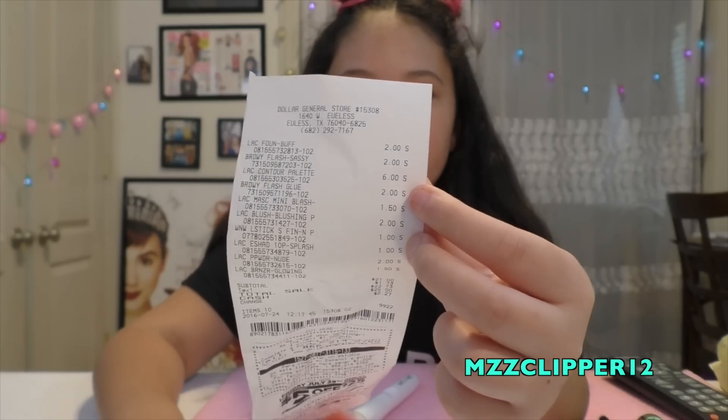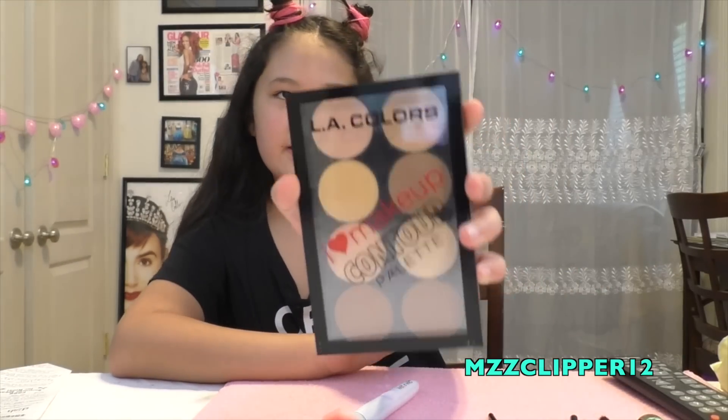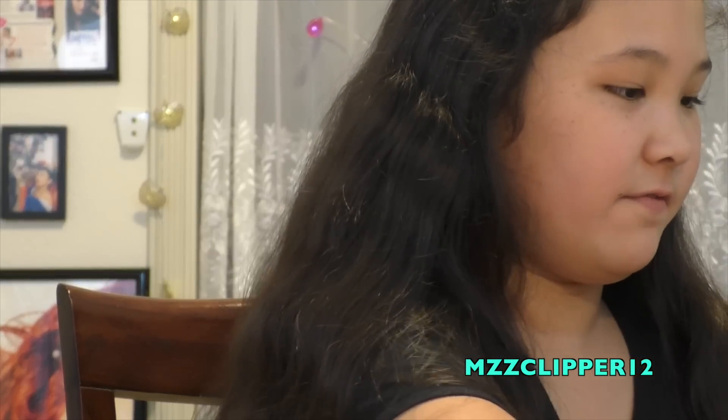Hey guys, it's me Madison! So today me and my mom went to the dollar store after church, and I decided to do a full face of dollar store products. Everything on the seat here is proof. We're gonna make a separate video on the other stuff, but everything here is one to two dollars max — that's the rule. So let's get right into it. Here's my bag of goodies!